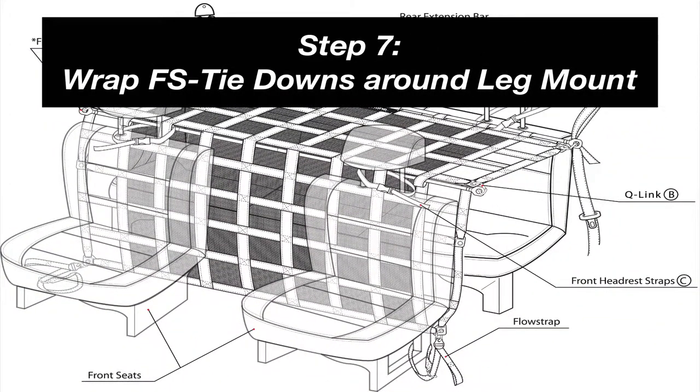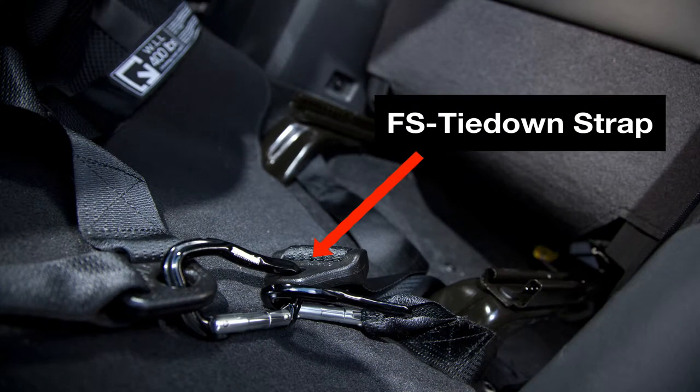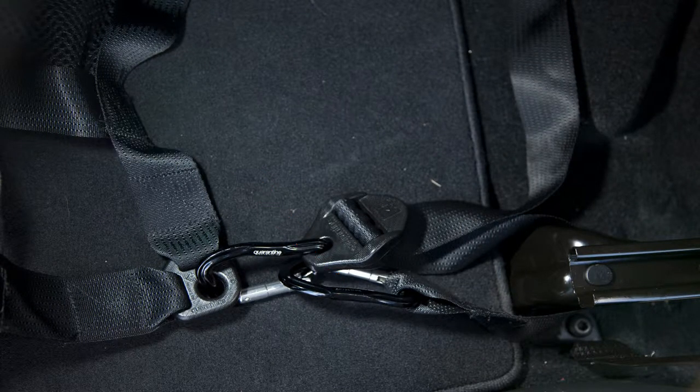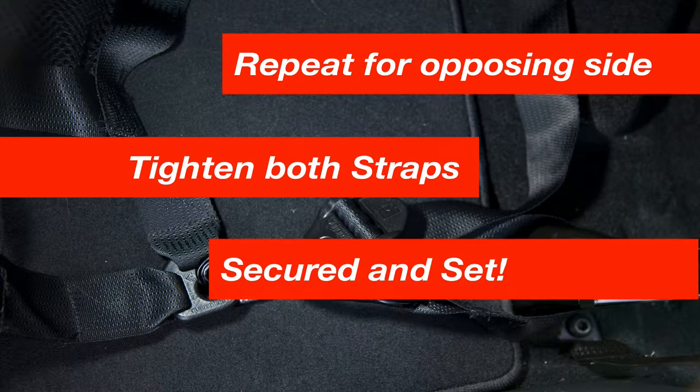Step 7: To secure the bottom of the interior restraint, connect the FS tie-down strap to the bottom connector, then loop the straps around the front leg mount and attach the strap back to the net. Repeat this step for the opposing end of the net. Tighten both straps and now you are secured and set for your journey.